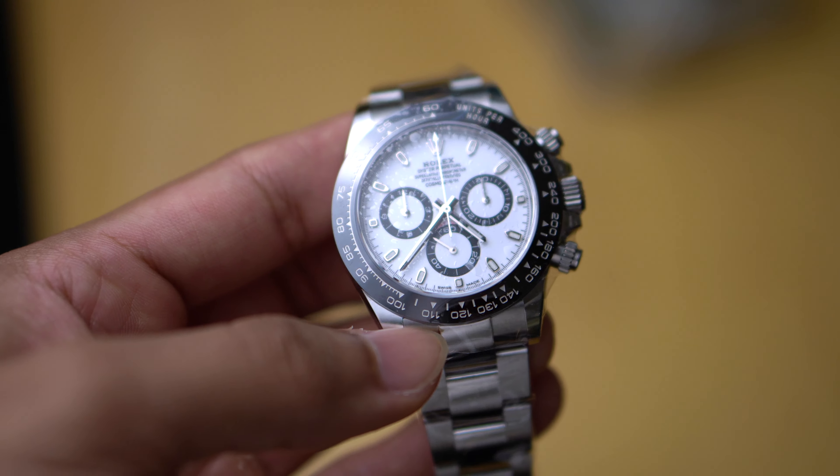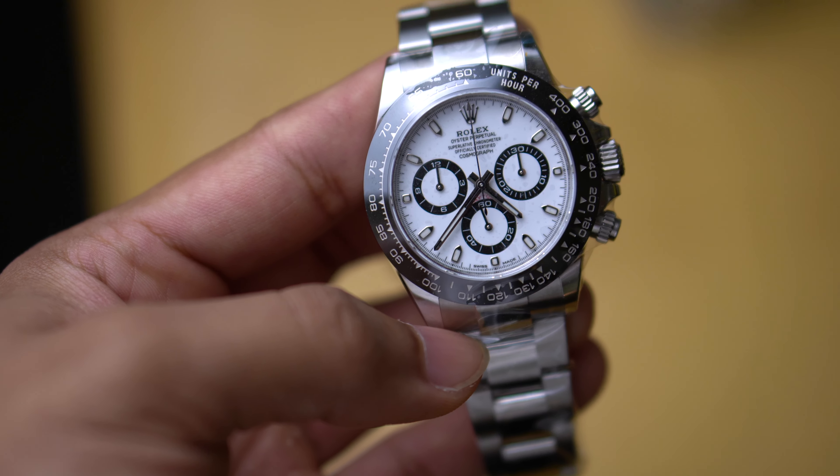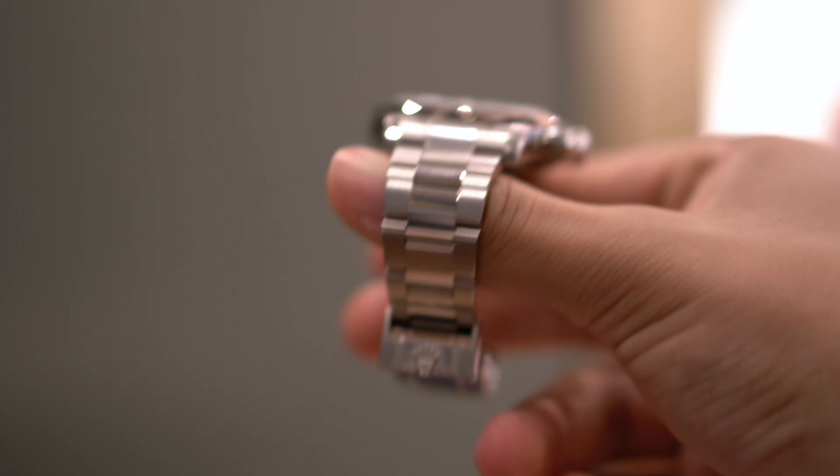Forget the steel Daytonas because this one might just be my favorite. It costs the same as a panda Daytona but it's made out of solid white gold. It's not exactly a secret Daytona but it's so very low-key and hardly spoken about. I've only seen one of these, and that's the one in this video.